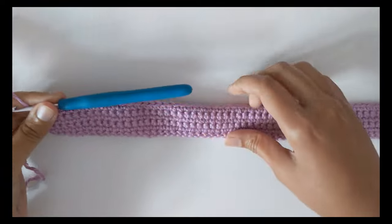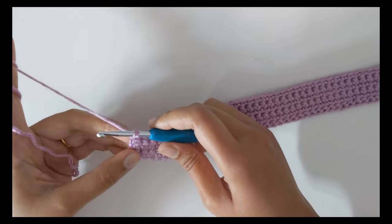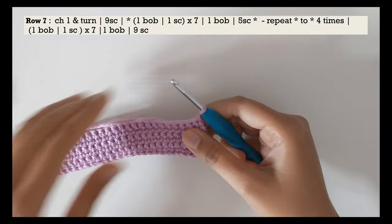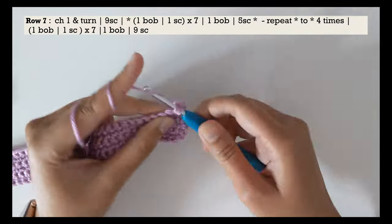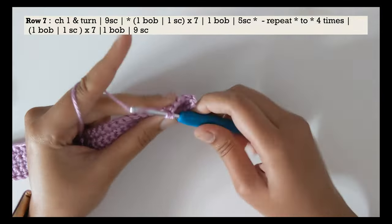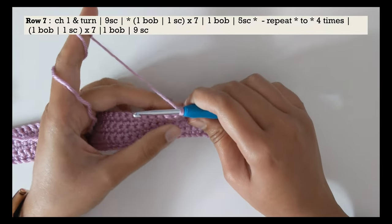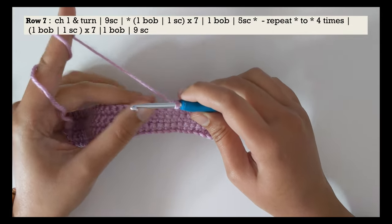At the end of row number six, this is how your work should be looking — six rows of single crochet in every stitch. Let's go ahead with row number seven. For row number seven, chain one and turn your work, and start with nine single crochets. After those nine single crochets, we need to do a bobble stitch. In this pattern, a bobble stitch is done by doing four double crochets halfway in the same stitch.